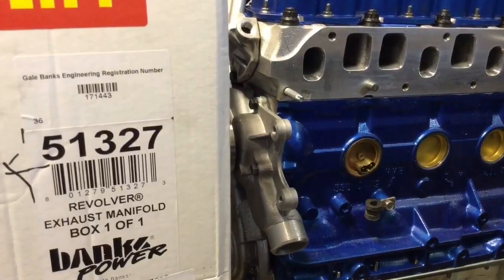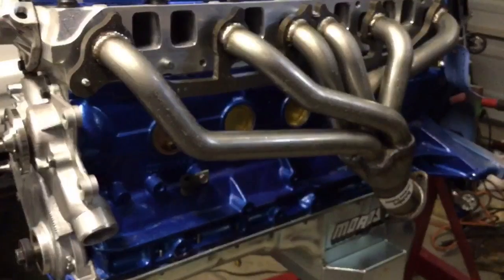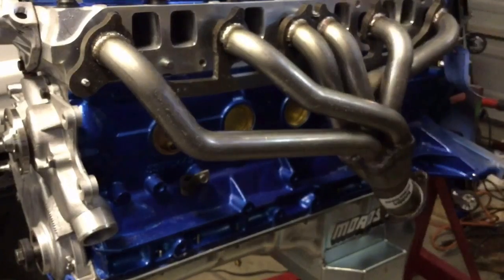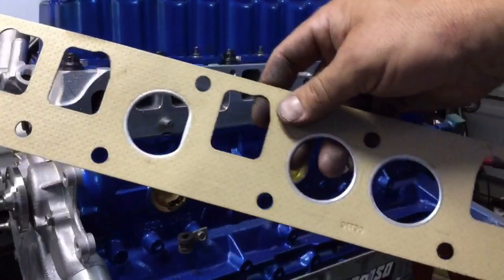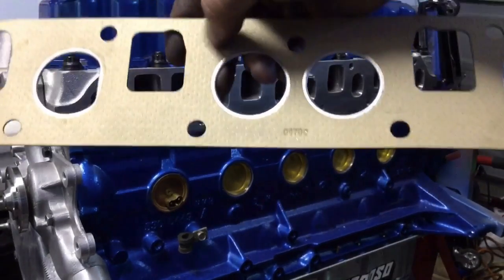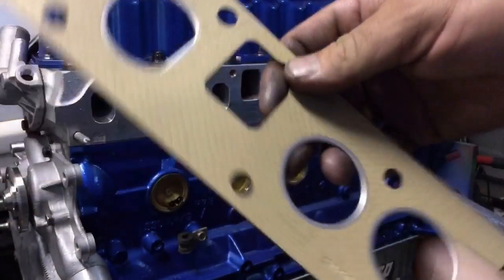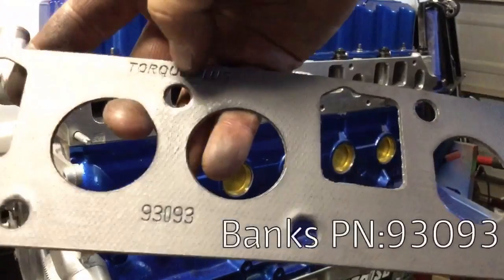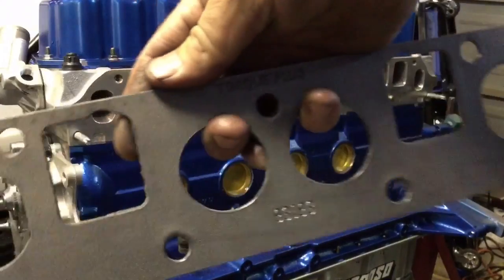Using the Banks exhaust manifold — just going to pull it out of the box, grab the gasket, and set it on here. It comes with instructions and some small parts, bolts, and this is what I'm looking for: the gasket. This is the paper gasket I had — it's got some metal impregnated in it, kind of flimsy but not too bad. And this is the one that came with the Banks exhaust manifold — this thing is really nice. It's got that kind of leaded soft feel to it, rigid. Definitely pretty sweet.